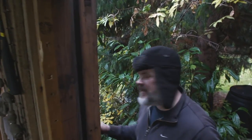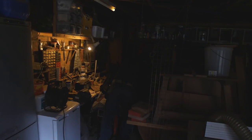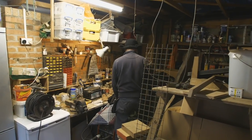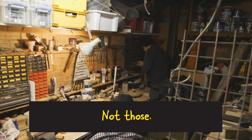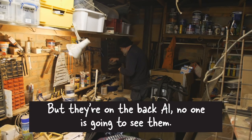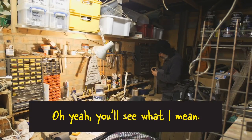Am I following you? Yeah, it's a bit dark though. I can make that work. Selection of screws. Brass screws. Not those. Not those. But they're on the back, Al. No one's going to see them. Yeah, it's not the point though. I think brass would just look better. Oh yeah, you'll see what I mean.